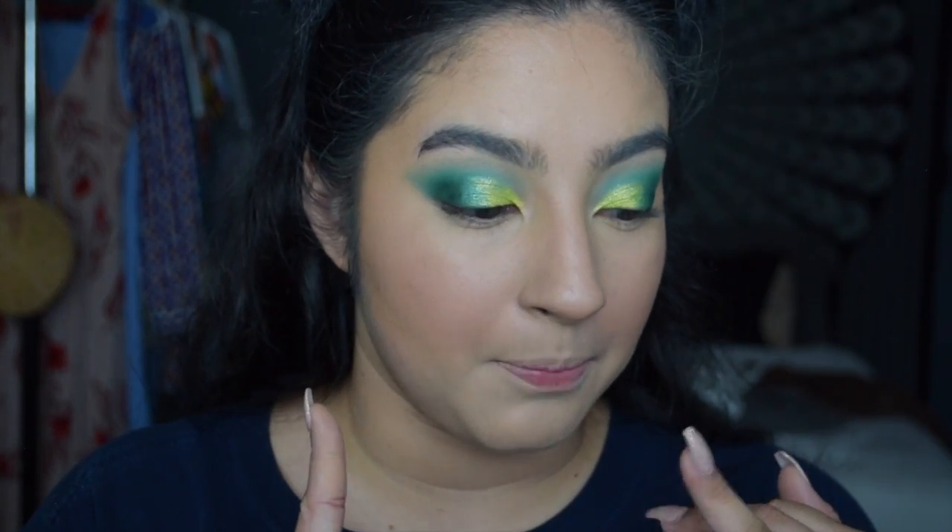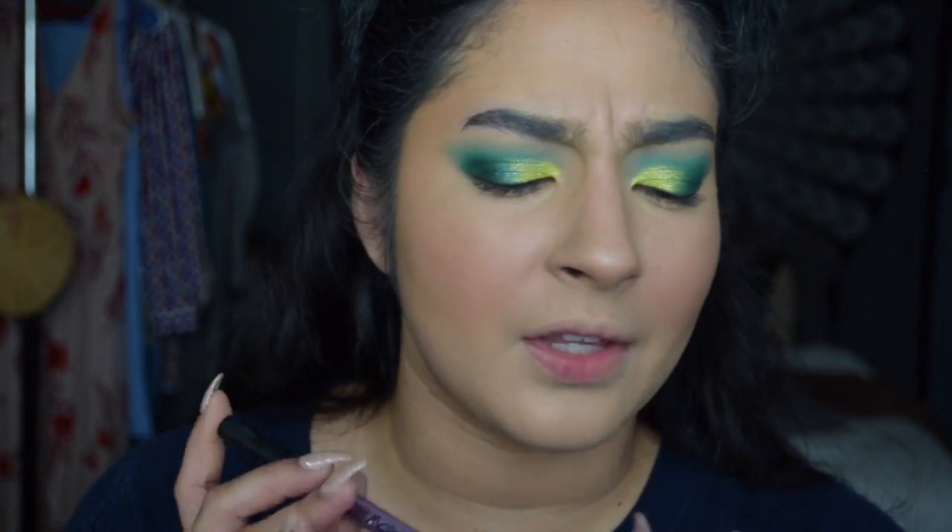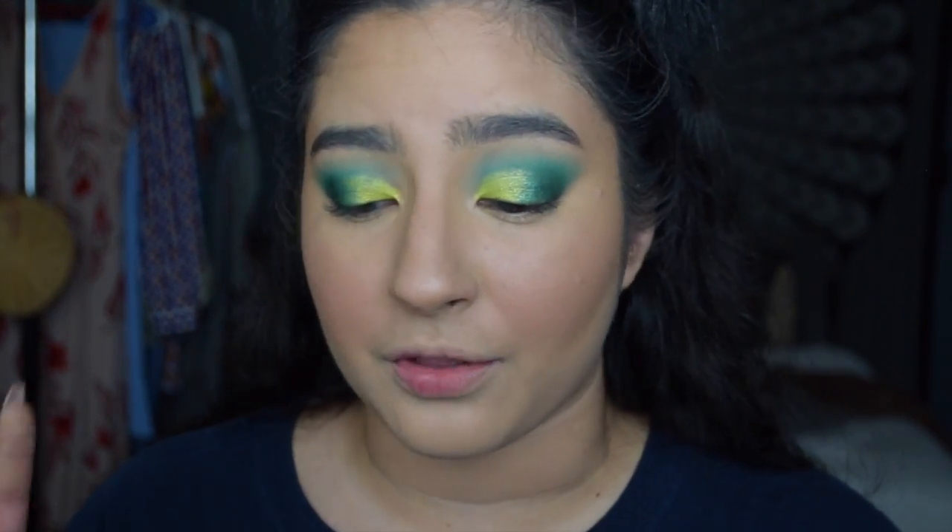Setting my face - I'm going to be putting bronzer, highlight, all that good stuff. Then I'll come back to show you how I do my brows with the Brow Duo. I believe that is everything I have to share with new products.